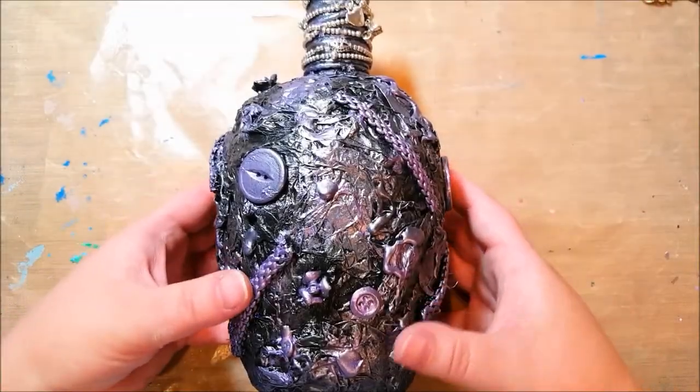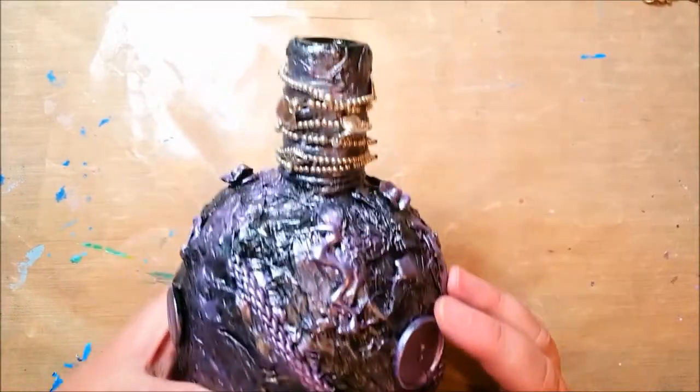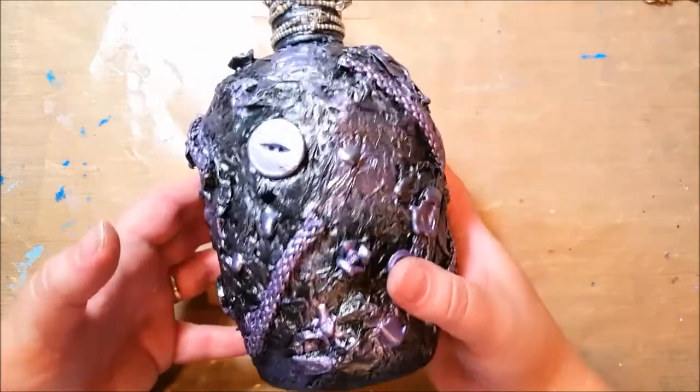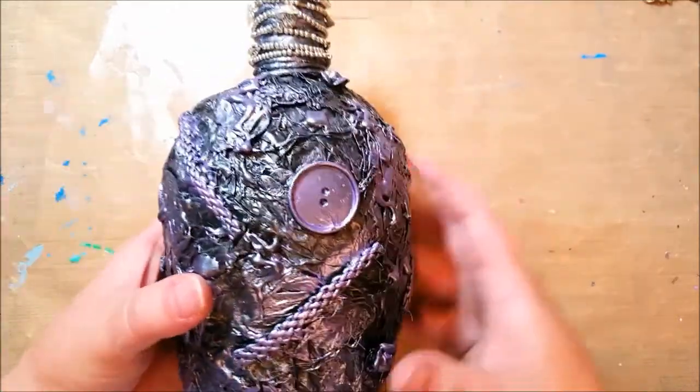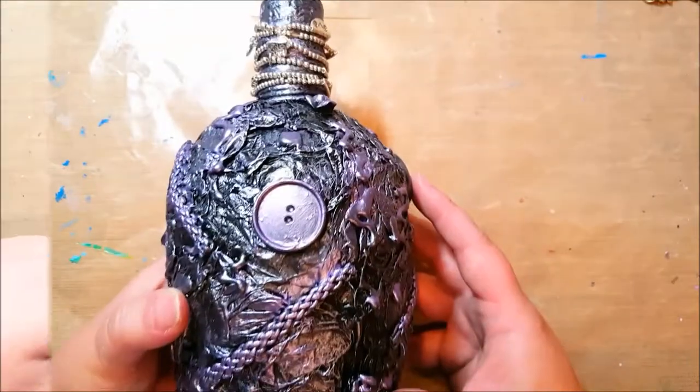Hi and welcome to Take Time to Create. Today I'm going to show you how to make this altered bottle with just things around your house - a bottle and some other found objects and hidden treasures. Stick around and let's make an altered bottle together.